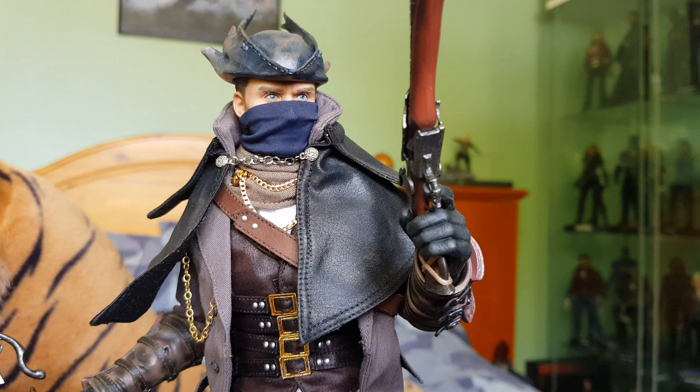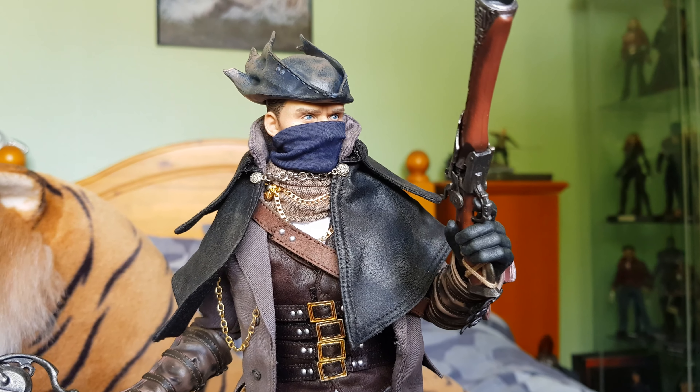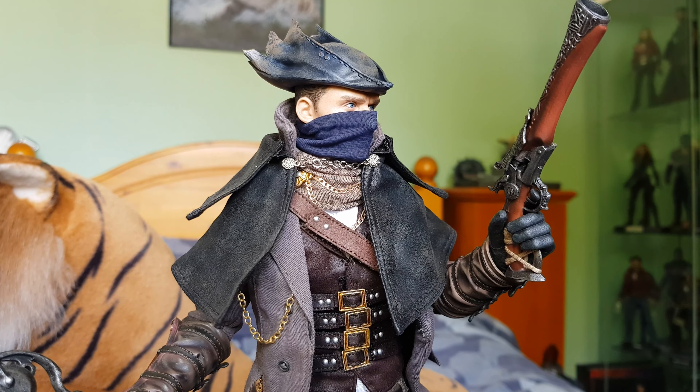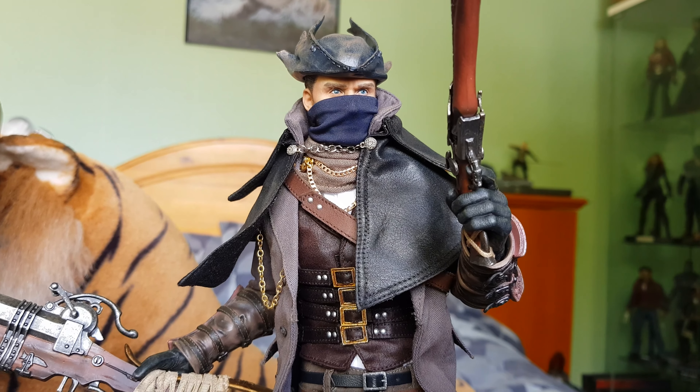It has a steampunk sort of look. I'm hoping to kitbash a steampunk female figure to go with him. But yeah, that's basically all there is to this figure.